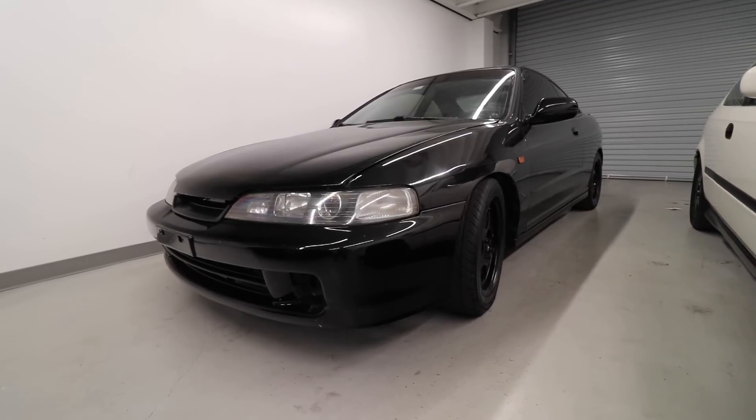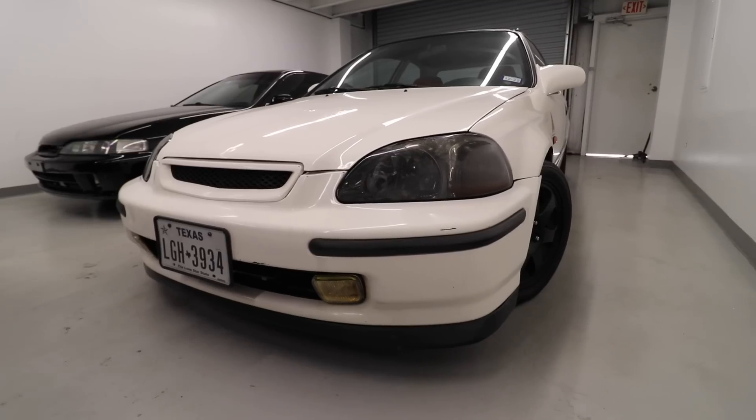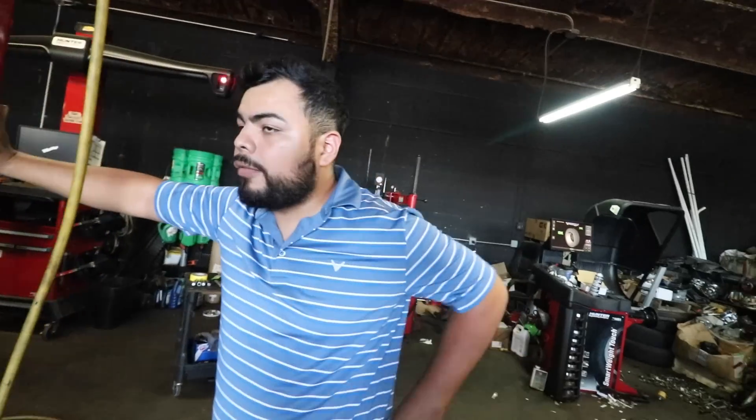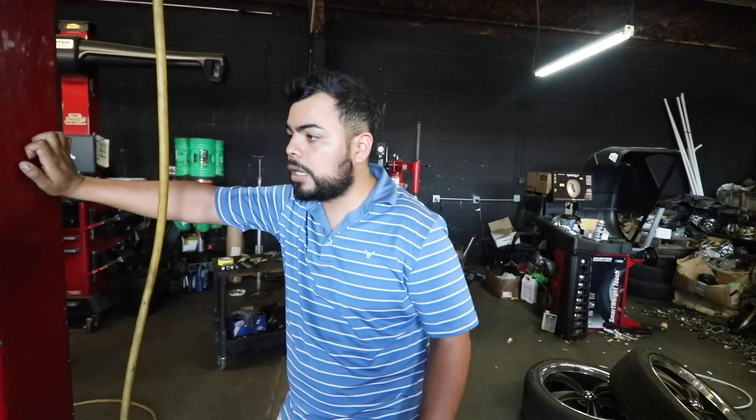Alright guys, let's get out of here and go check on my truck. We're back at the shop - as you can see they got my truck already up and working on it. Like I said, Alex always takes care of me. It looks straighter already. Alex, explain to the people why I can't go lower - I get a lot of comments about that. You can go lower on a two-wheel drive, but a four-wheel drive only allows so much.